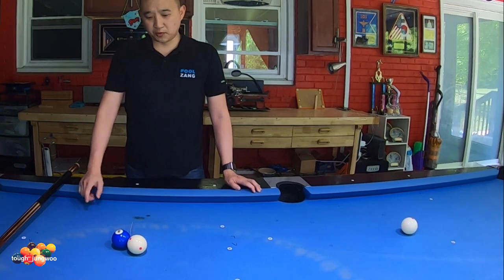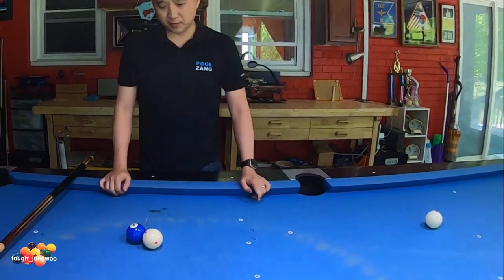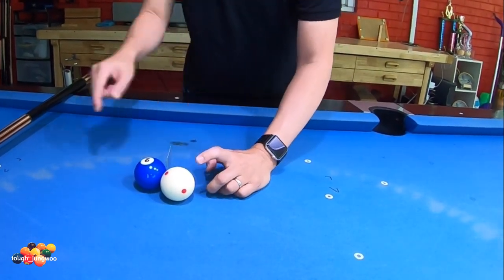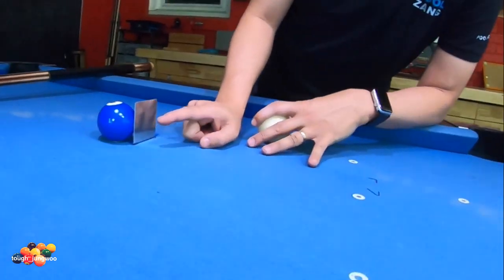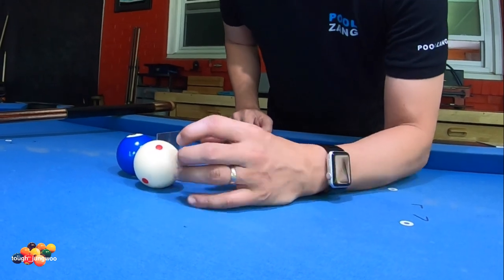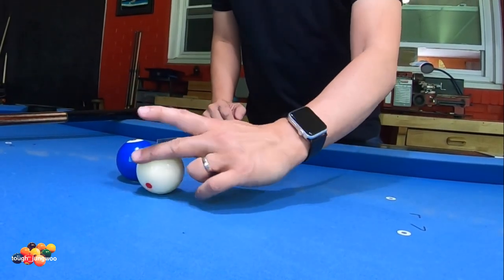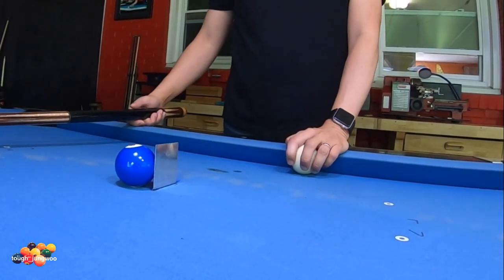For this shot, I have the number two ball on the second diamond on the long rail and the first diamond on the short rail — you guys see me do this shot a lot. So this is where the ghost ball is going to be at. As you can see, this one is eclipsing it going to this corner pocket. With this training aid, this tells me this is a half ball hit. If you put this ghost ball, it actually splits this in half, and that tells me how I should aim this cue ball and object ball with the modified CTE.